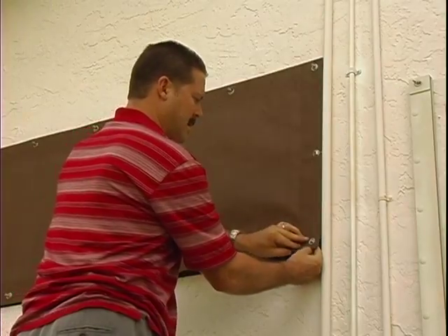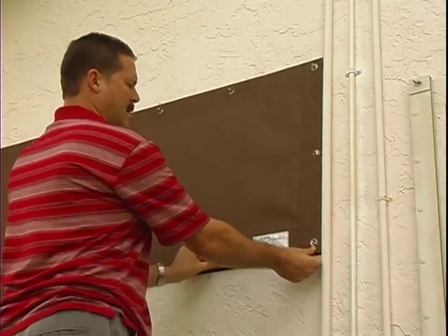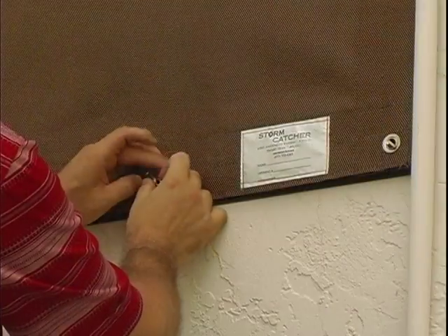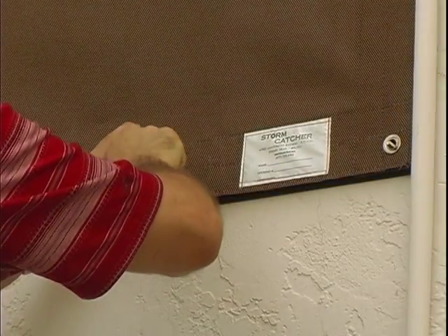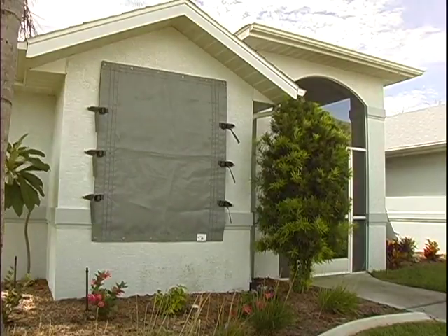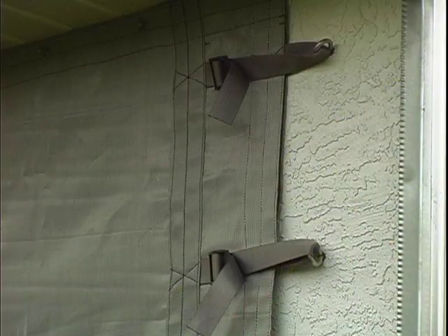The Stormcatcher direct mount grommet screen uses grommets mechanically fastened into the screen as anchoring points for your storm protection system. Using a variety of mounting techniques and framing technologies, the grommet screens can be used in tandem with the strap and buckle system for difficult openings that metal shutter systems are unable to protect.